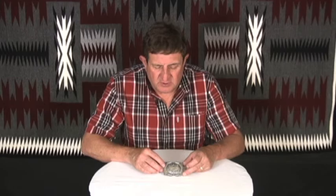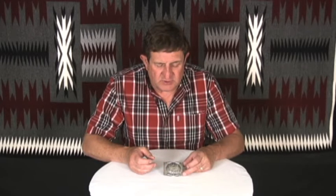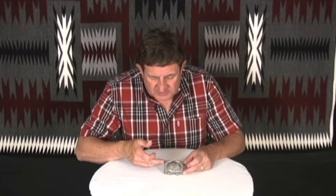This is a buckle by Eugene Charlie. What he's done is he's hand stamped — he's taken a piece of sheet silver and hand stamped this design into it. He's used cold steel stamps to cut the lines in it.